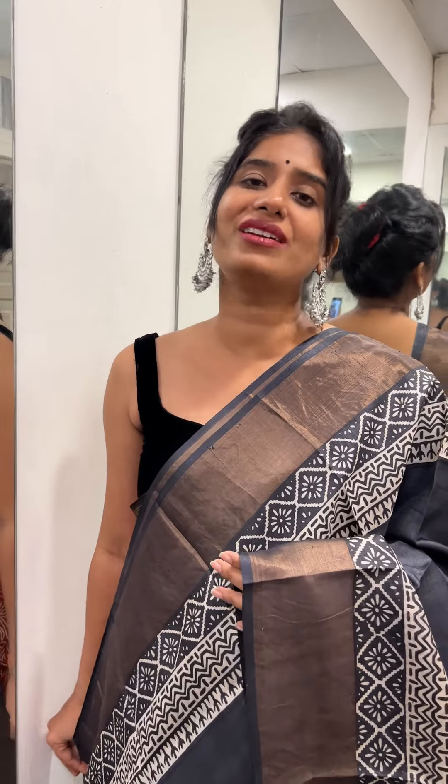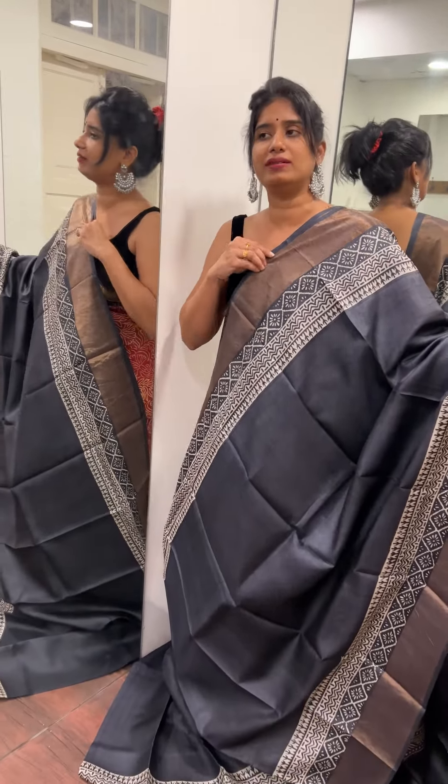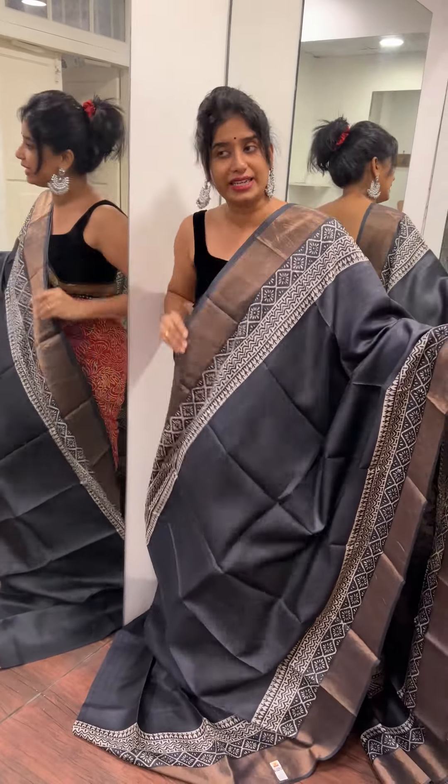Namaskaram, I am Reshmi. We have another video link here. We have a little tusser side sari collection — block printed items, zeri tusser saris.